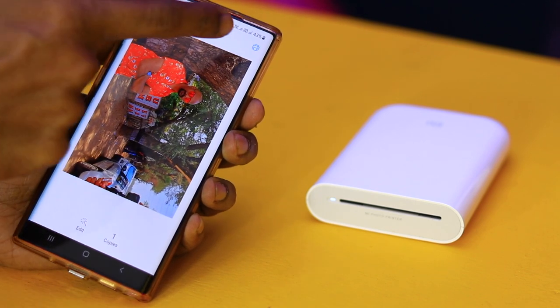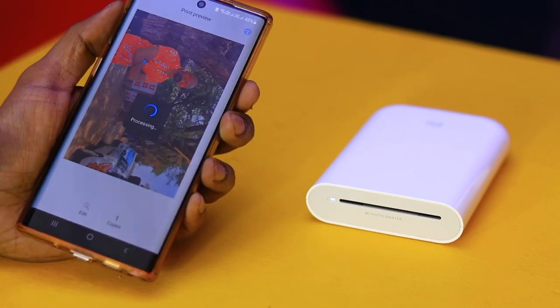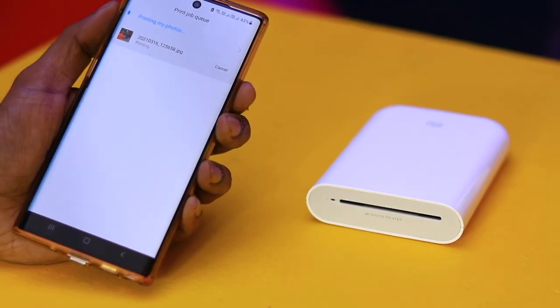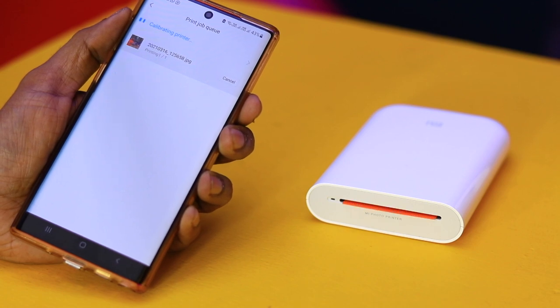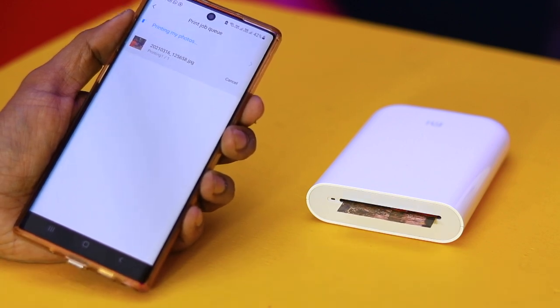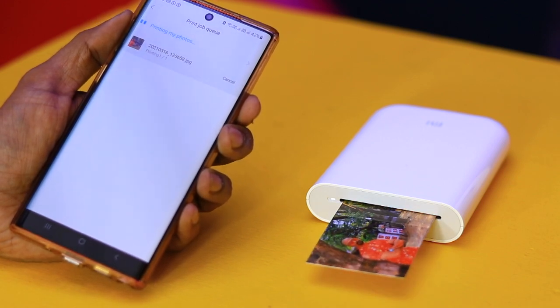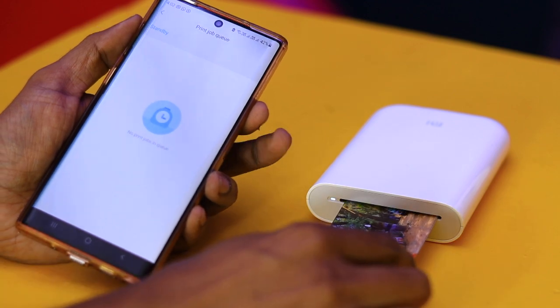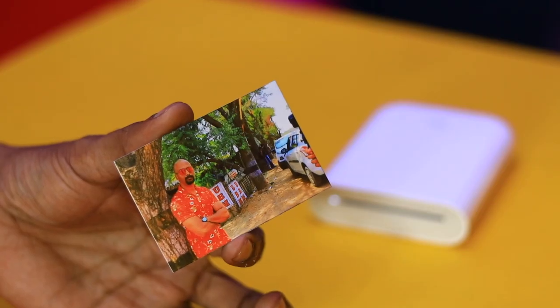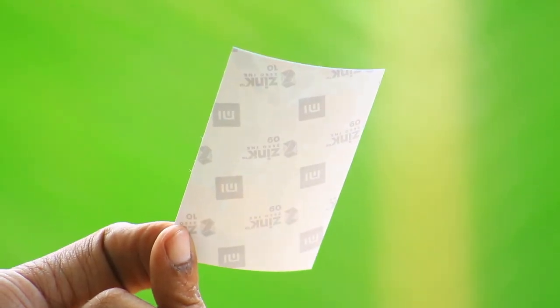In the first place, we will select the Print icon — this is the orange one. In the second place, we will select Photo Print. We can also select a sticker paper option. We will select the photo.